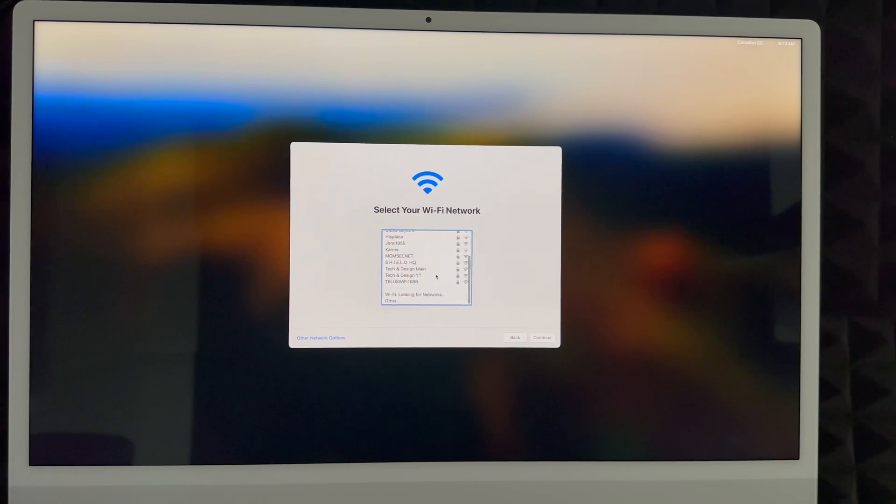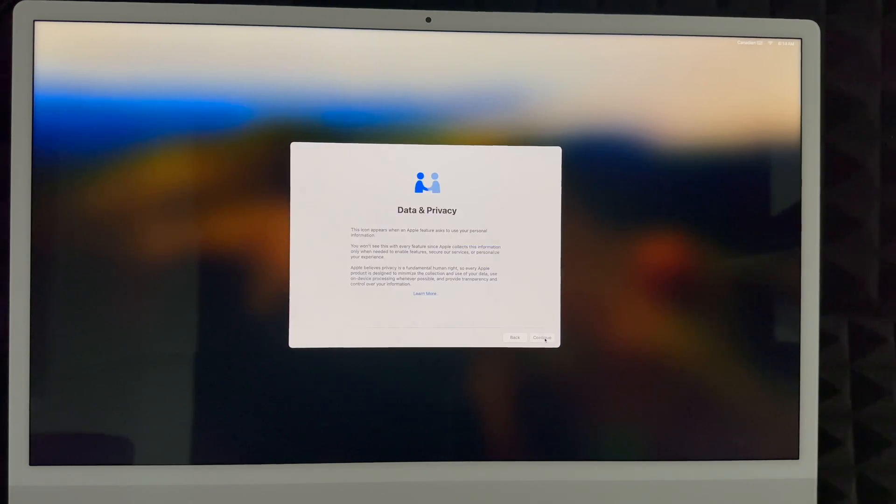Then choose your Wi-Fi network. If you don't see your Wi-Fi network here, there is an 'Other Network Options' on the far left-hand side on the bottom. We're going to set up our network — put in your password and click Continue. You do need Wi-Fi for this; some people do this through a hotspot, which works fine. Wi-Fi is needed because the Mac will do a lot of updates using your internet.